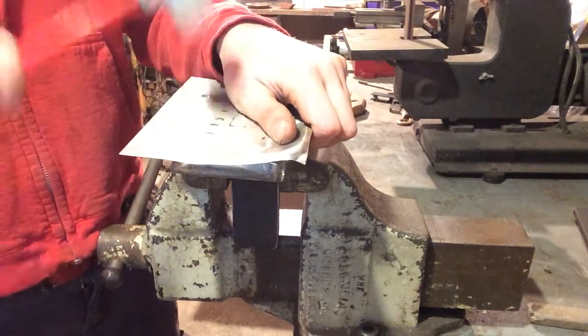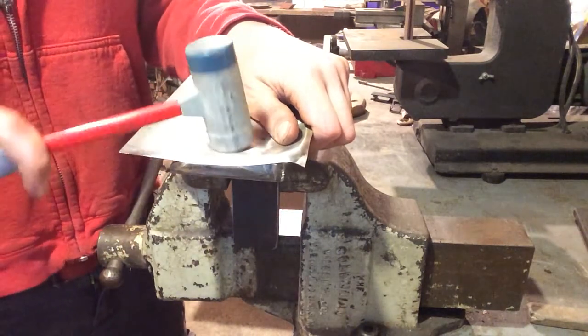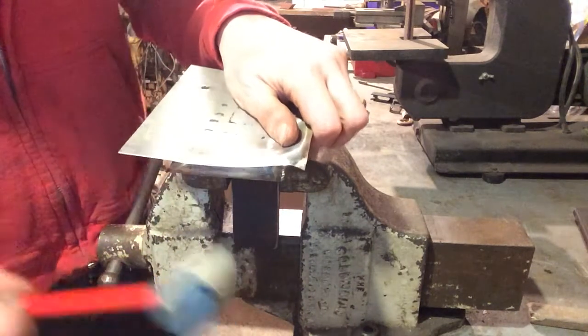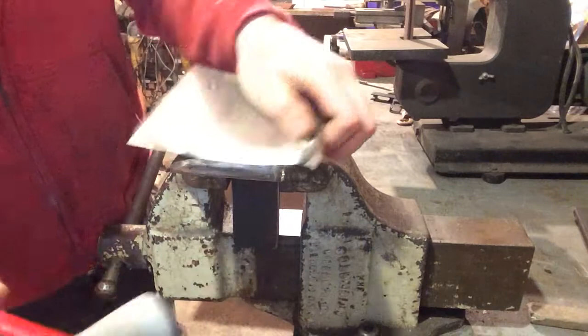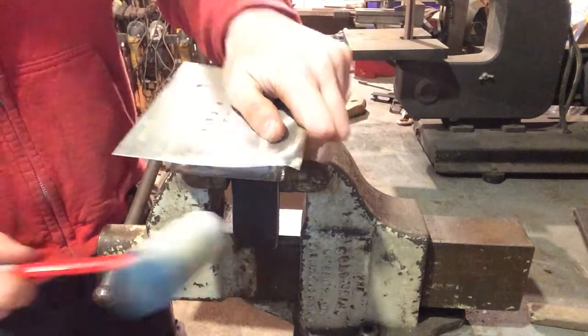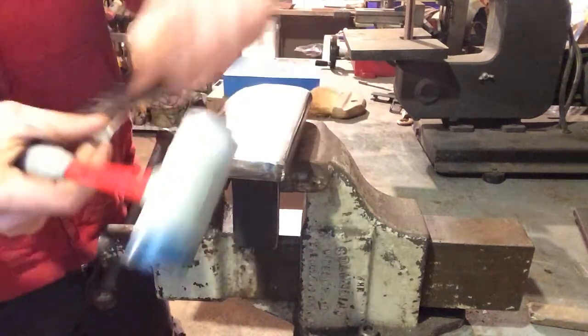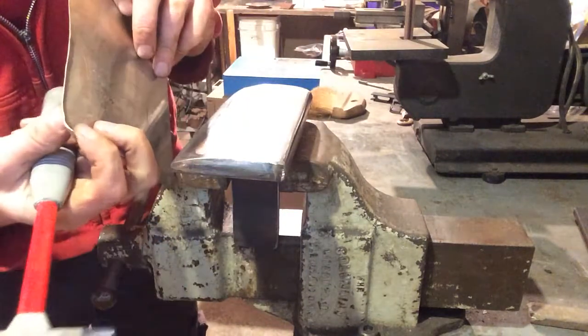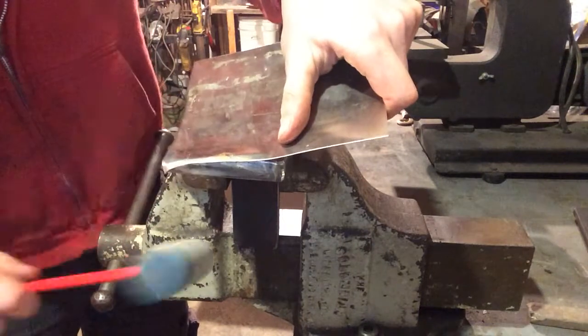So again, we're going to use our drawing blows — that's sweeping the hammer across the surface. That will give us our nice hard edge. I'm going to use this tapered section to get into this region so I don't unroll my curve too much.